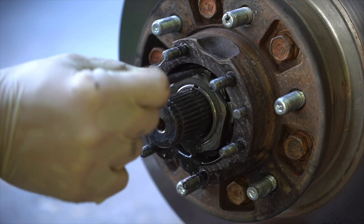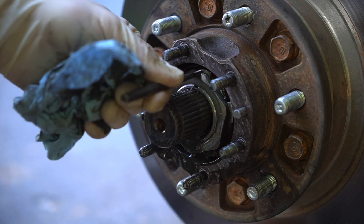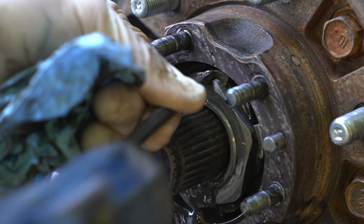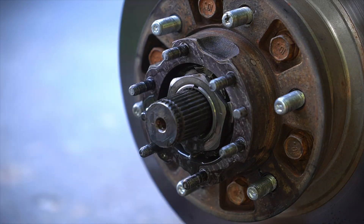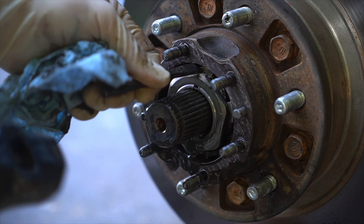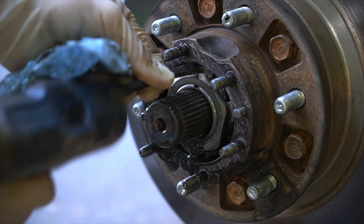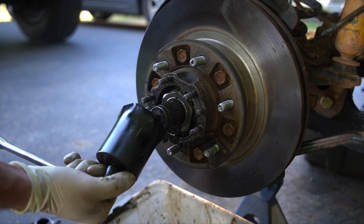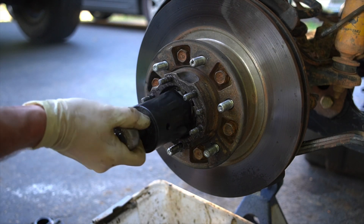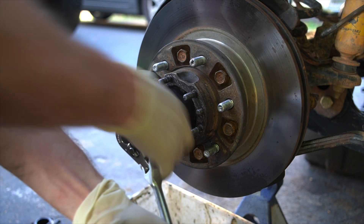There are some locking tabs on a little star washer below our first lock nut. Basically we're just going to take a chisel or screwdriver and bend those back out of the way. Our new kit came with new ones so I'm not too worried about mangling this one. Next we'll take our special Toyota hub socket — I got this one off Amazon, pretty cheap, linked in the description — and it'll fit right over your nut. Go ahead and loosen and run it off.